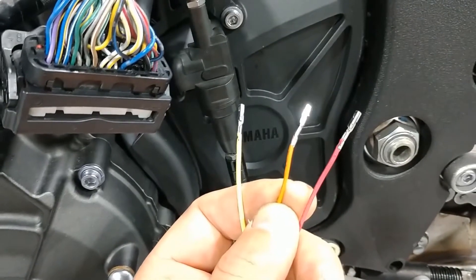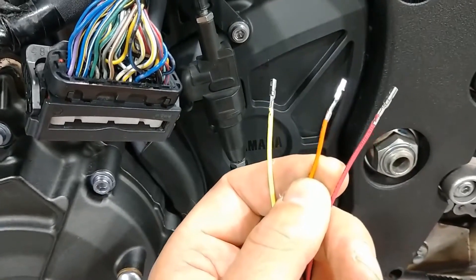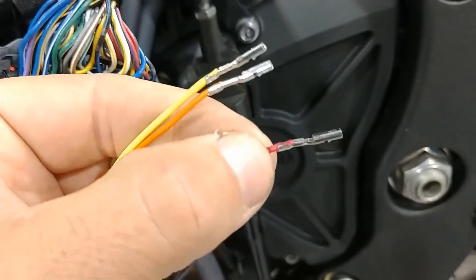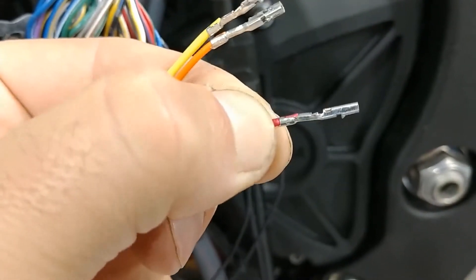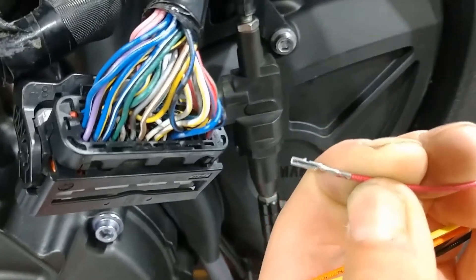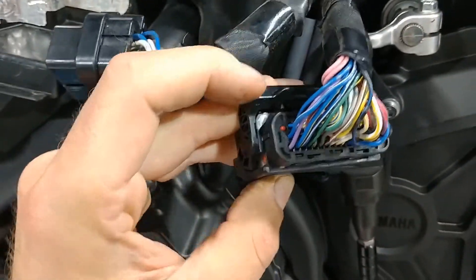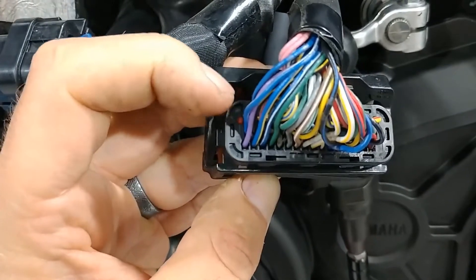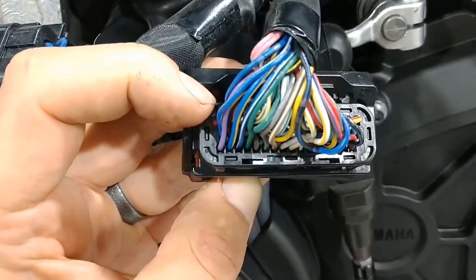We're ready to install the FT ECU bike side harness into those unused ports. The yellow wire goes into position 45, the orange wire into position 46, and the red wire into position 29. Something to keep in mind: there's a locking tab on each pin, and that locking tab needs to be facing up when you install it into the harness. 'Up' means when the lever arm is on top and you can read the row numbers — that is the correct orientation.